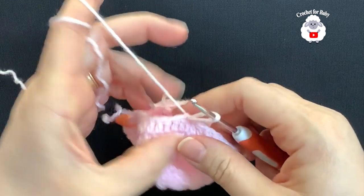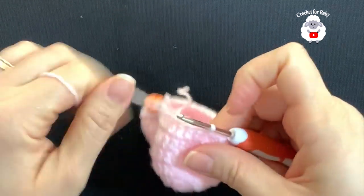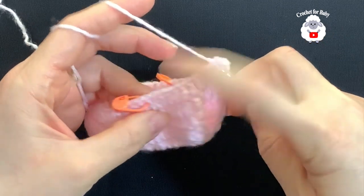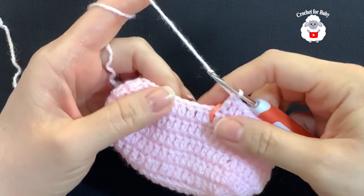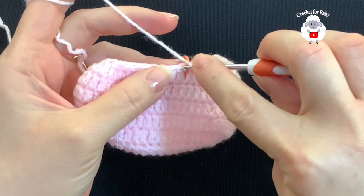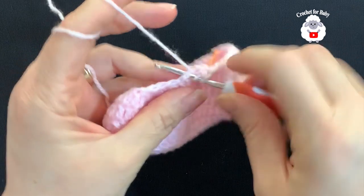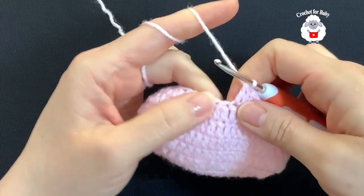For the fourth row, chain two and into the same stitch make a double crochet. Work 12 double crochets first. Then into the next four double crochets work a stitch reduction: yarn over, insert hook, grab a loop, take two loops off, yarn over, insert hook into the next, take two loops off, three loops on the hook, close. Work another stitch reduction the same way into the next two.